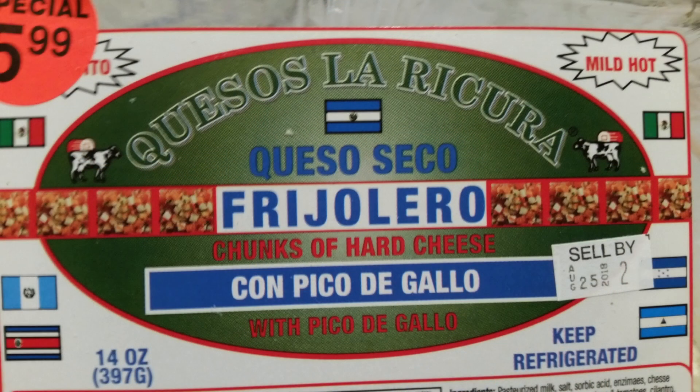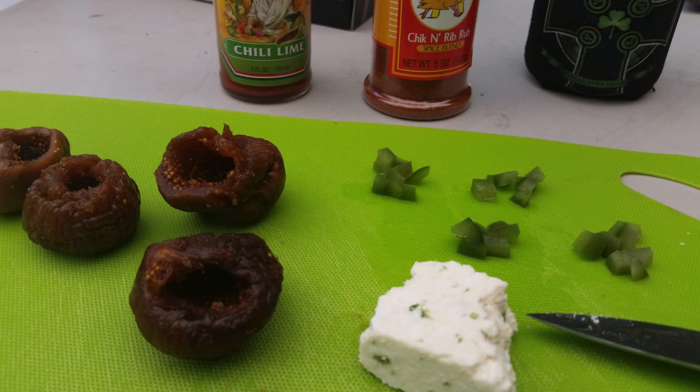So let's cut these open, get them stuffed, get them wrapped, get them on the Weber. Okay, we're gonna see if we can do this one time for you folks on camera. Here is your dried fig — your Smyrna dried fig. First we put in the diced jalapeños; they fit in there real nice, it's like a little shot glass. Put those in there, there you go.